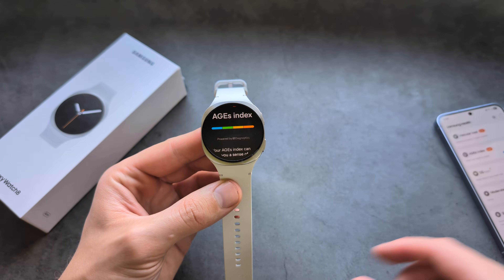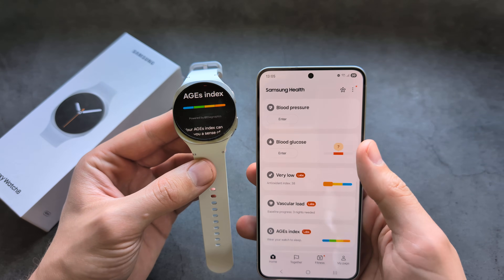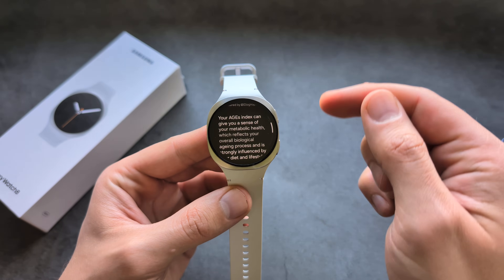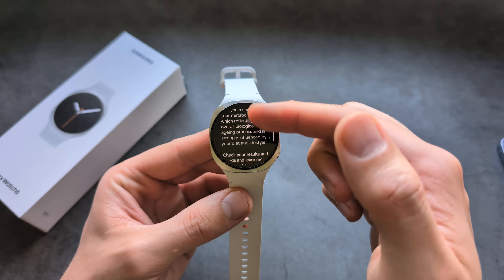So while the watch obviously can't measure and give you the exact blood glucose level, it can give you an indication if you might actually have some problems. And if you see that, you can also get it checked out.